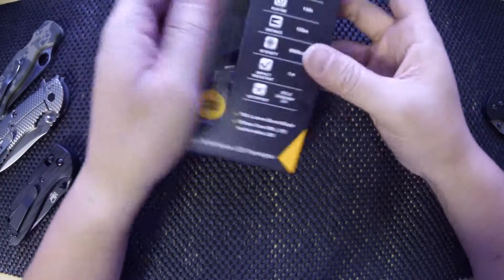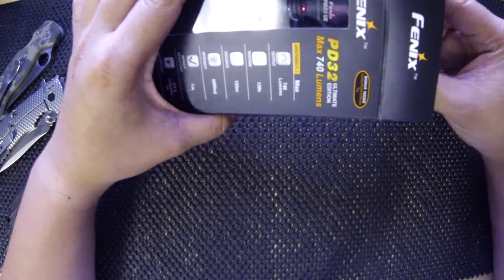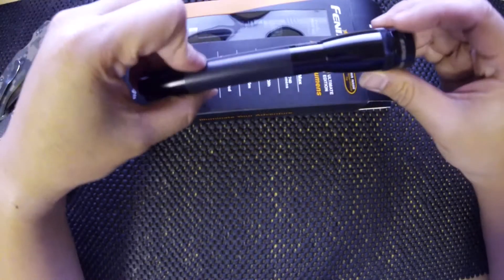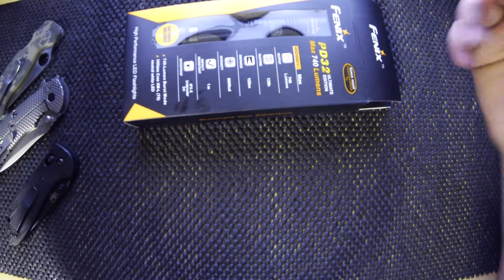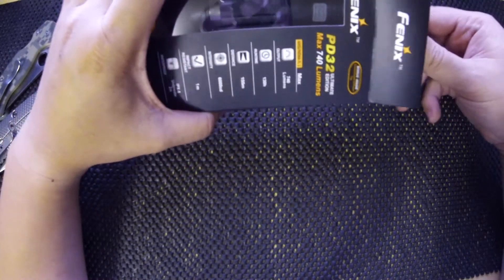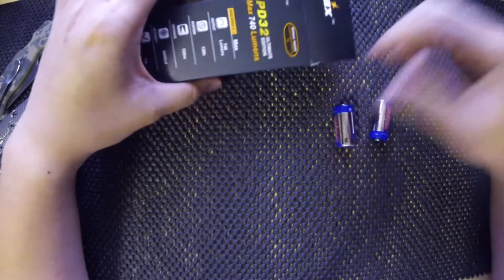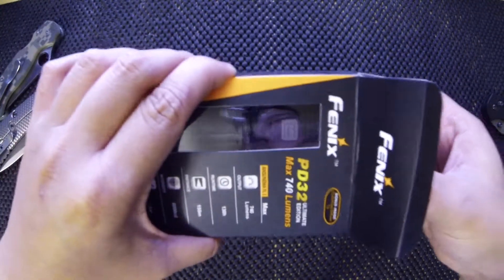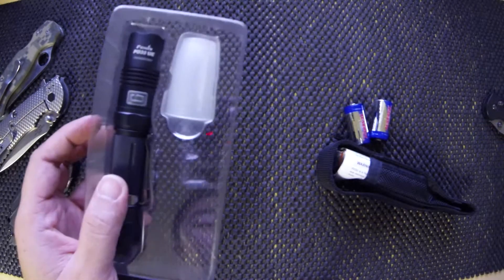Some of the guys on Instagram and YouTube kind of post up a bunch of pictures of knives but also their lights, and I got jealous. I've been using a Mag-Lite my whole life, but I decided to step up the game. I saw this guy — the Fenix PD32 Ultimate Edition. Oh, surprise — it comes with the batteries, I wasn't expecting that.